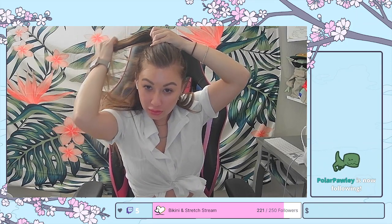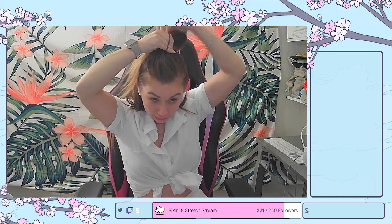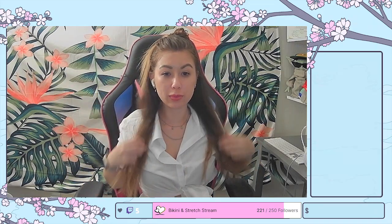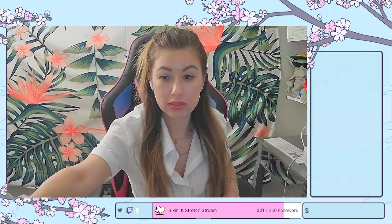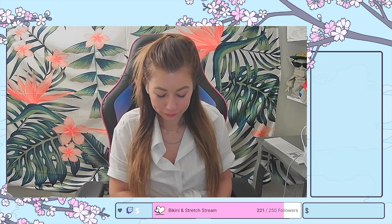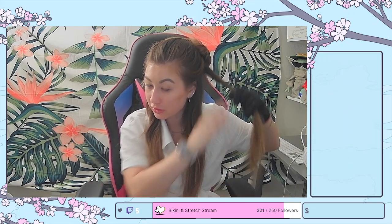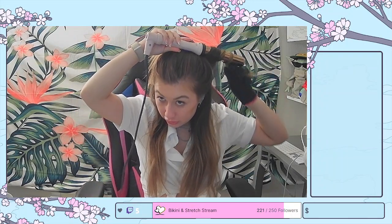Thank you, Polar Polly, for following — I appreciate you. I'm going to section my hair. I already put heat protectant in my hair, so I'm going to curl it a little bit. We're just going to hang out. I'm also going to get my mirror ready for my makeup so I can see myself. I already have some makeup on from work and I just want to touch it up. I'm going to start with small sections — this is the Liange hair curling wand, and I just wrap it around.